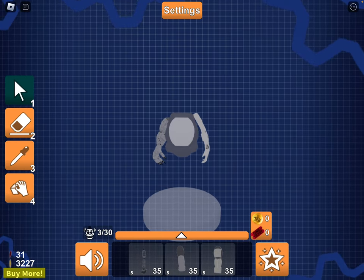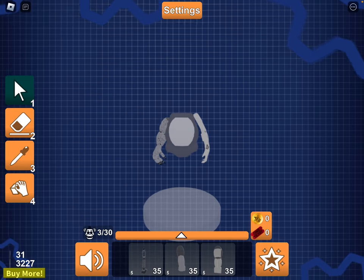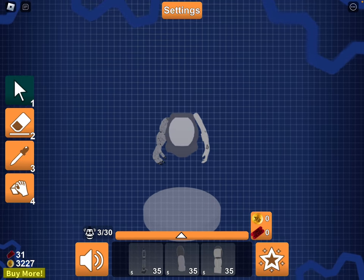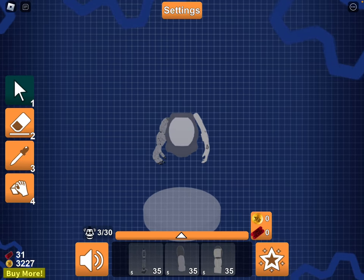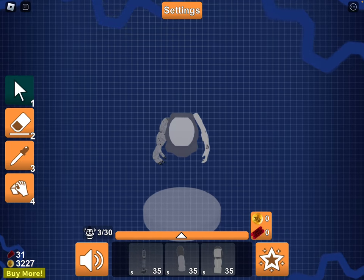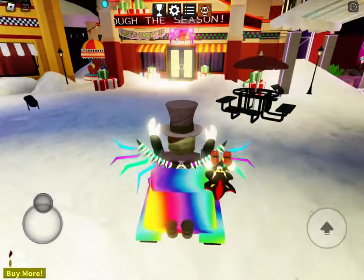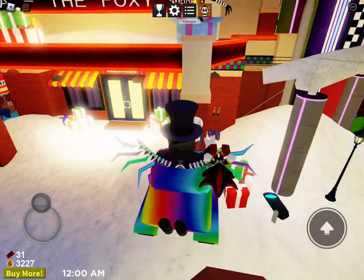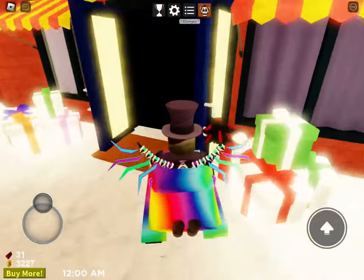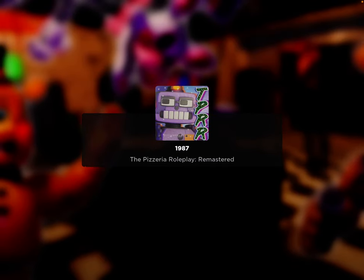That means it will luckily move, so you won't have to deal with this non-moving problem with the R15. There's the fix. And as a bonus, I may as well show you guys my OC creations — just for fun. I just want to have this at the end because I don't really know what else to do for this video.